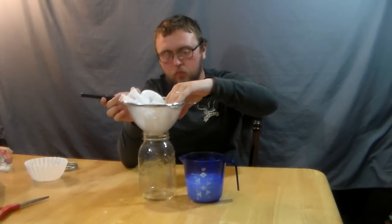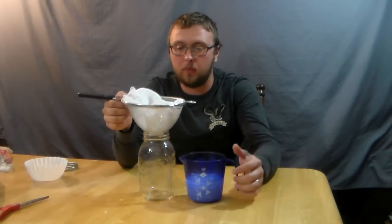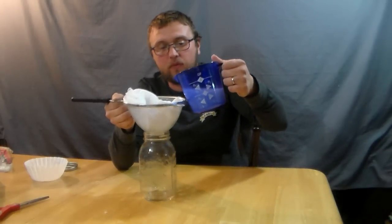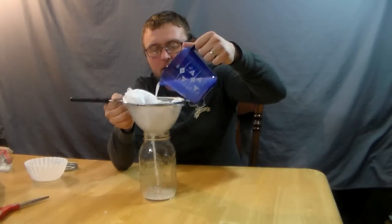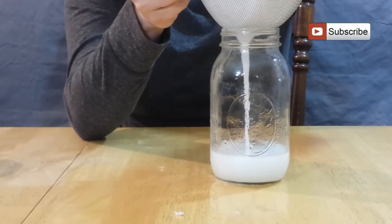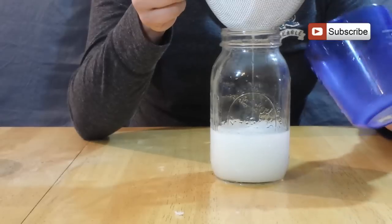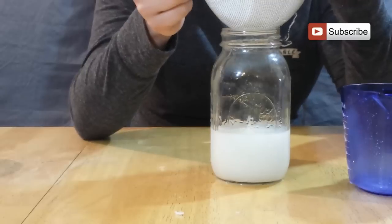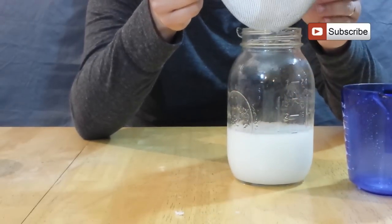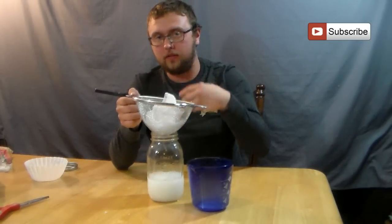I'm going to add cheesecloth into my mesh strainer for a second pass. You could skip this step if you feel most of the gunk is out, or go straight to a coffee filter. But I like to use all three — I think you get a much better result overall, and using cheesecloth before the coffee filter tends to make the coffee filter method quicker. I'm going to pour it through the cheesecloth to filter out some of that gunk.